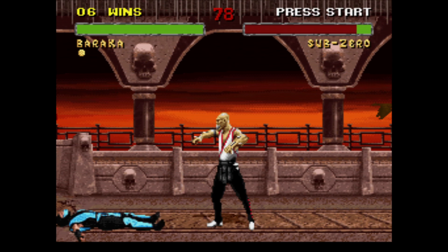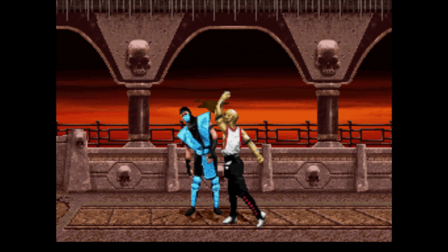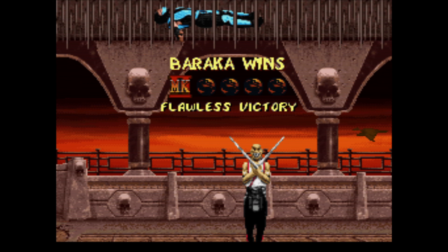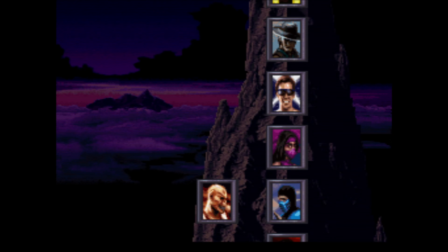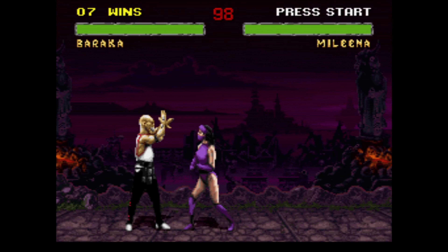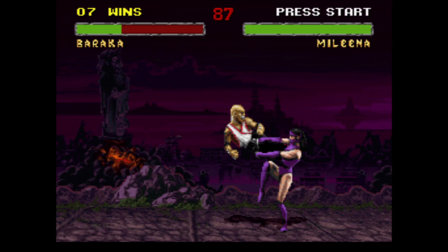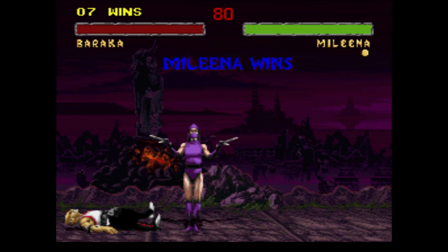With Sub-Zero, or any character that slides, most of the time you can hit them with the blade spark as they're getting up when they try to slide. So far we're not doing too bad on wins — I don't know how we're going to fare with Shao Kahn, we'll see.